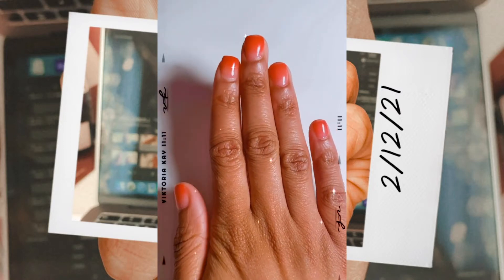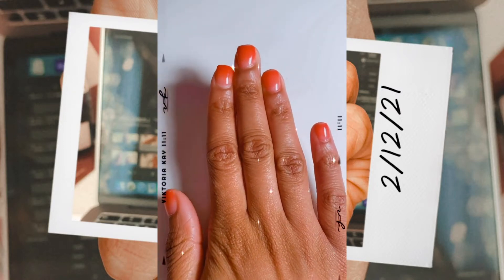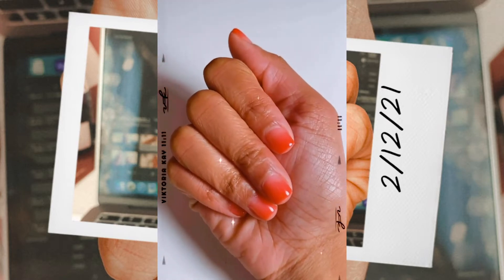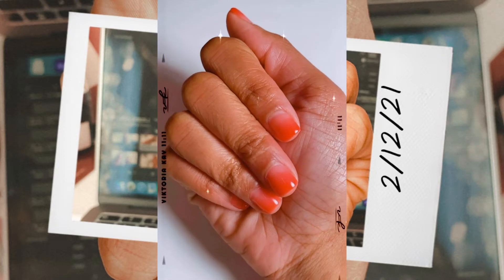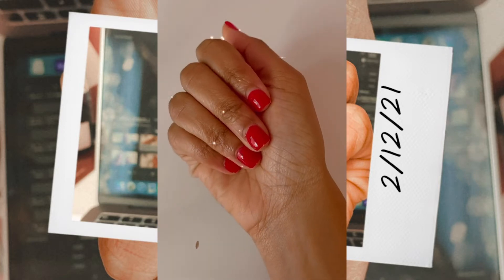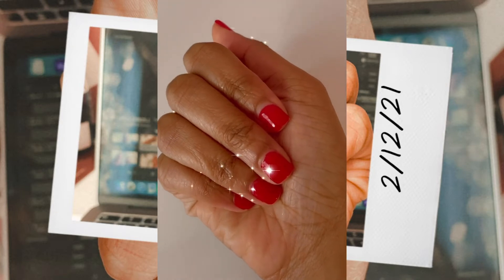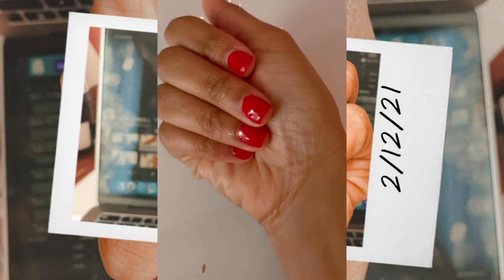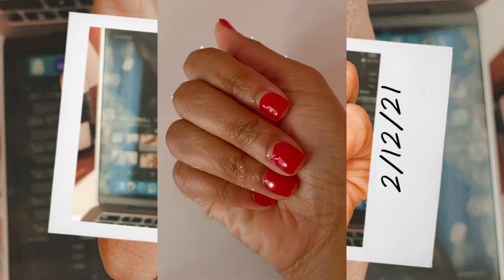Hello guys, welcome back to my channel! In today's video I will be showing you a short tutorial on how to apply gel color-changing polish to natural nails. I came across an ad for this brand of nail polish on Instagram and had to try it out myself. Don't forget to like, comment, share, and subscribe if you enjoy the video.